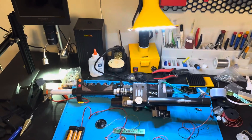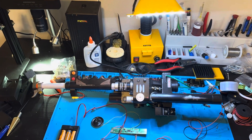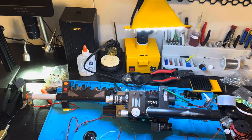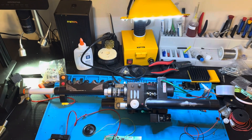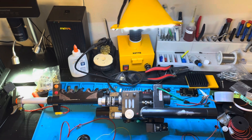Hey there, Spirit Proton Pack fans. This is Aaron, and I wanted to show you a little project I've been working on. A very common question is: I got a 1984 Spangler wand, and I want to hook that up to my Spirit Pack — how do I make the electronics in the Spirit Pack work with this?